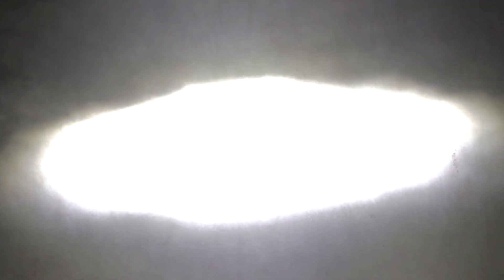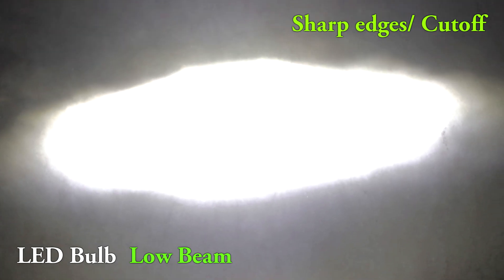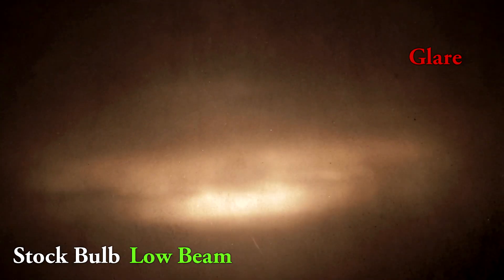Now, coming to the LED bulb, here is how it performs. Look at the sharp cutoff line on low beam — there is no glare, which means it will not trouble oncoming traffic. This cutoff line will depend on the reflector design, so it will vary from one headlight to another. It might or might not work for you, but it works on a 13-year-old Activa perfectly. Unless you switch on the full beam, you will have people firing bad words at you — don't blind oncoming traffic. And this is how it performed with the stock bulb: look at the glare, no cutoff line at all.